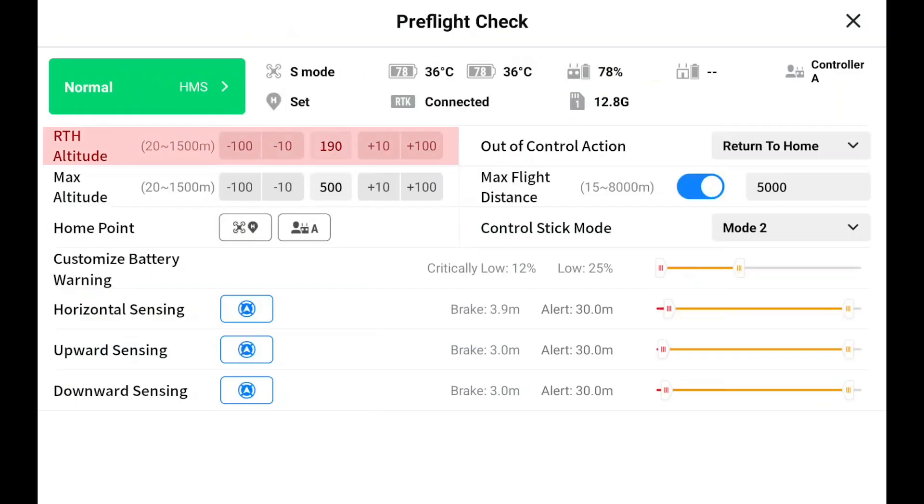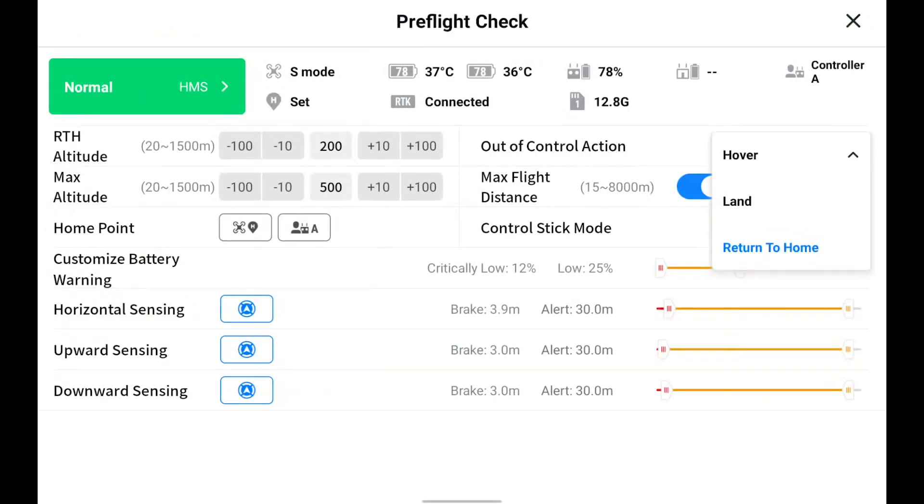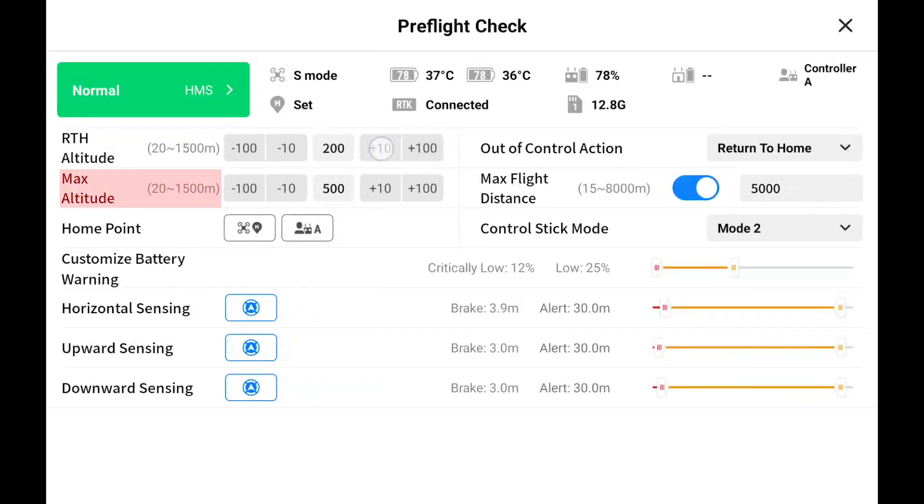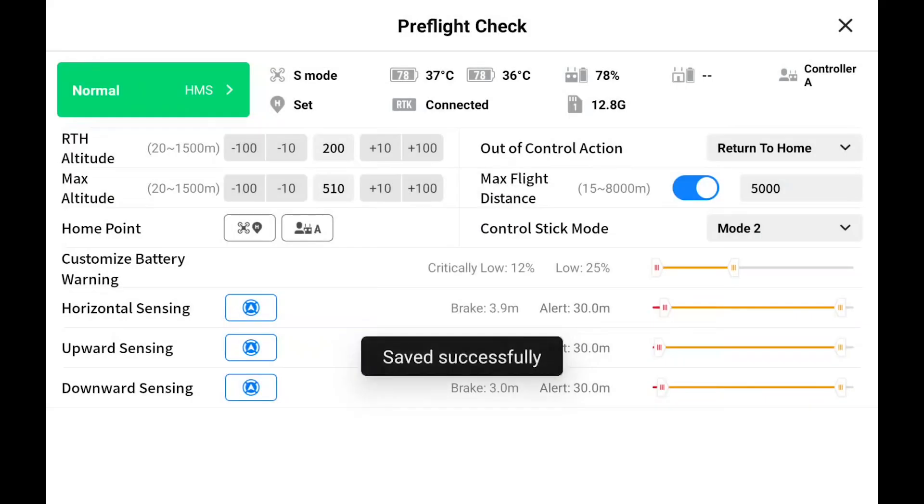For the return to home altitude, you should set it above all the buildings and obstacles for flight safety. The out-of-control action is returned to home by default. Depending on different missions or purposes, you can change to hover or land. During the out-of-control action, the obstacle avoidance function is still enabled. You can adjust the max altitude and max flight distance higher or lower when needed.